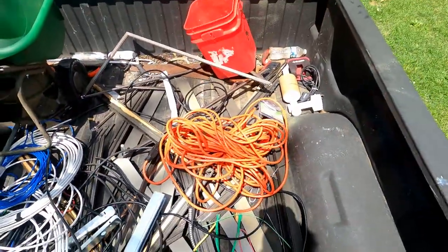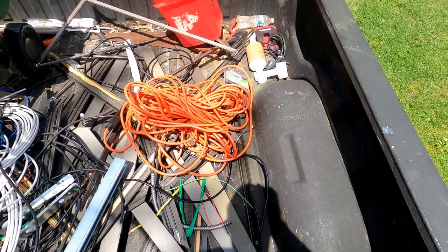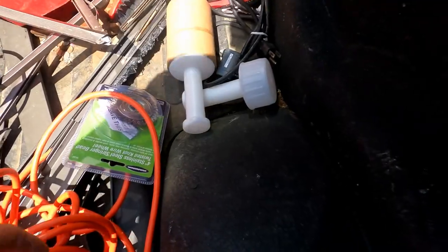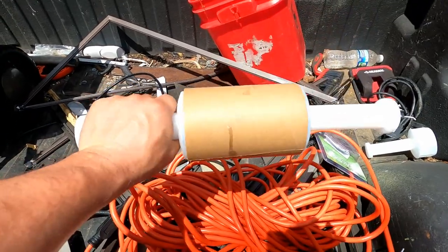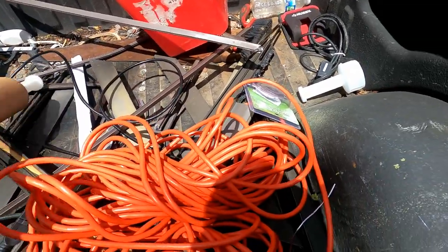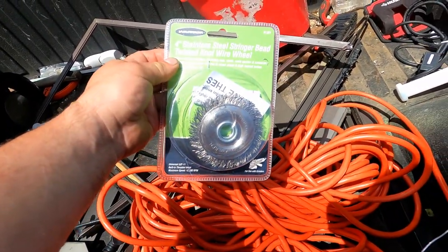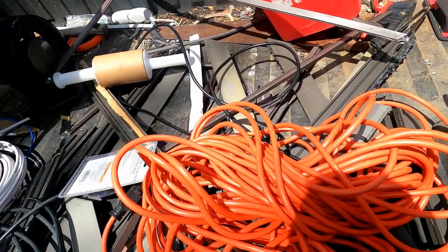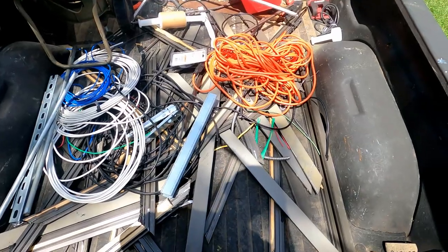The best find by far was this extension cord — I think it's at least a 100-foot extension cord, I haven't tested it yet. These little hand reels so you can stretch wrap on them — used quite well. And a wire wheel. That's all we found last night.